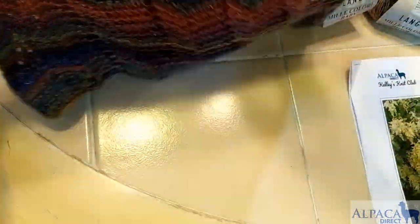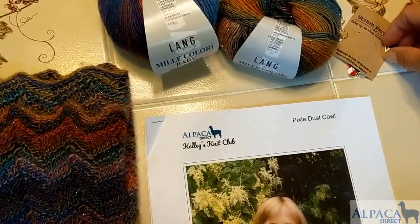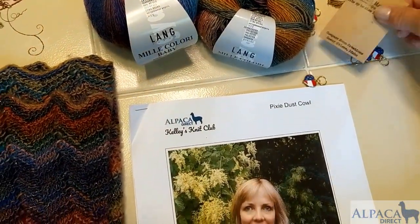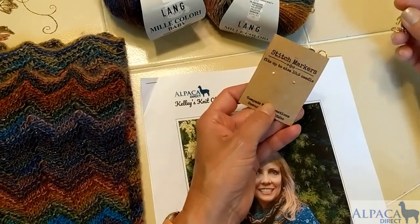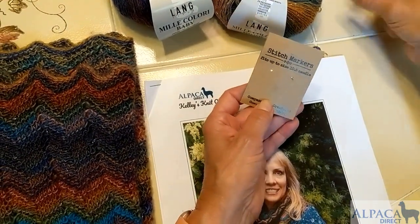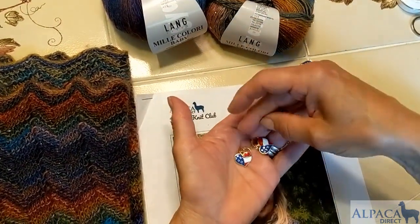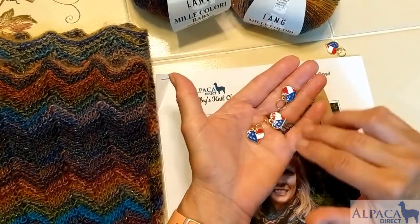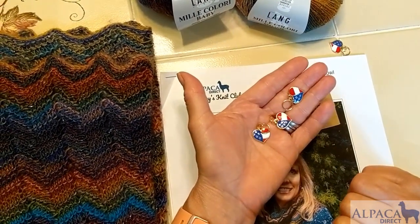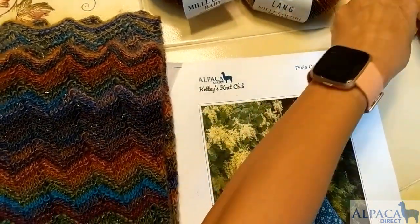I hope that clears up those questions. We have also included some beautiful stitch markers from Compass Moon Creations — a working mom based here in Coeur d'Alene, and we love supporting her. She has these beautiful five little stitch markers that are flags, which is wonderful because of the 4th of July. It was a nice little addition to the kit.